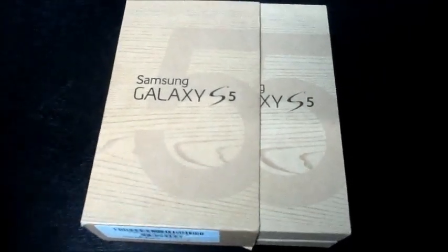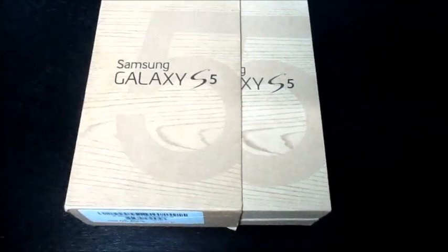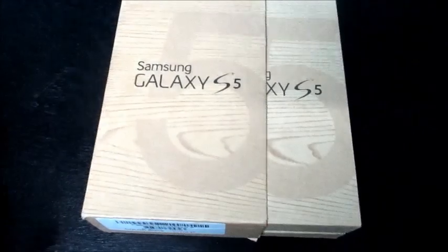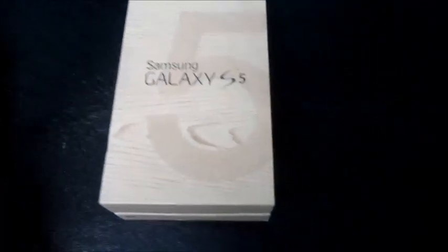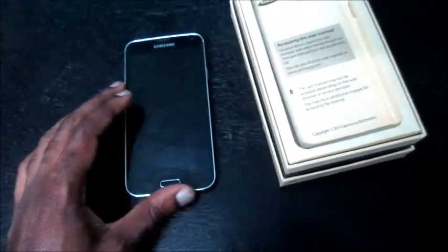I have a Samsung Galaxy S5 and I'm going to tell you guys about a problem where you're suffering a black screen or your phone is not turning on. I'm going to show you a new way to solve this issue. I've actually done it with the S7 and I'm going to show you how, step by step.